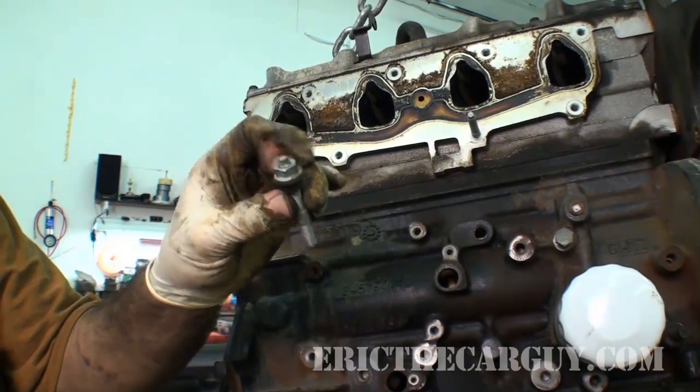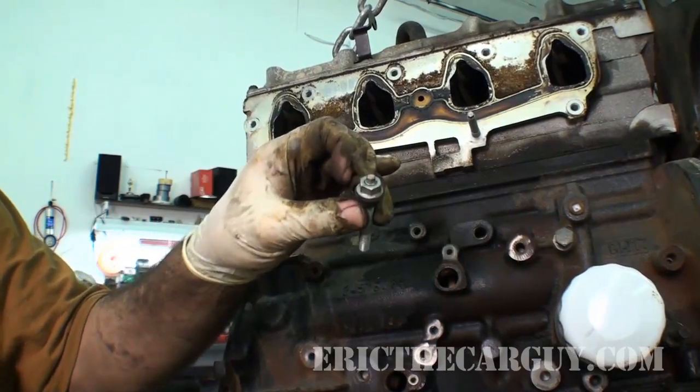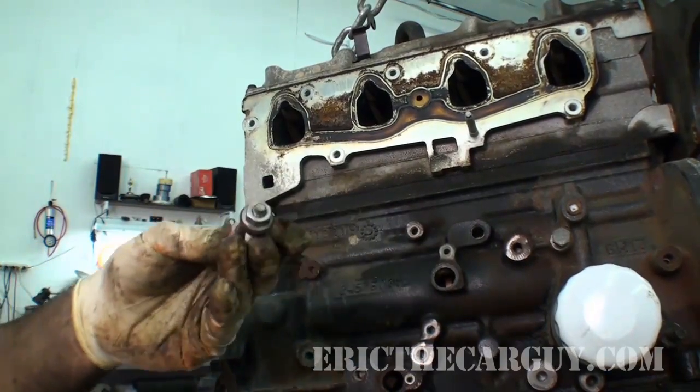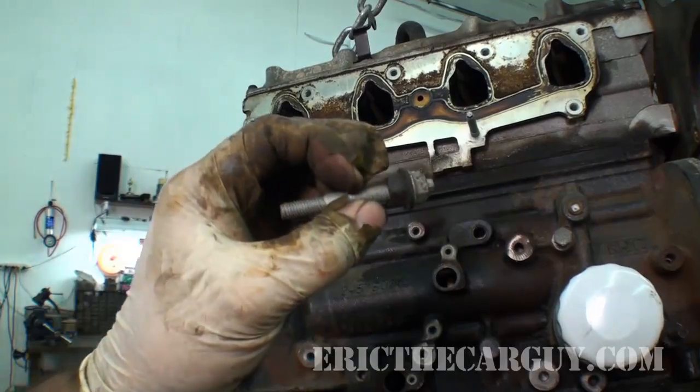I'm going to leave this on. I'm going to take it over to the block on the new one and insert it — one, so that I know where it goes, but two, so that I don't have to go through all this all over again. Because this is how you get them on.